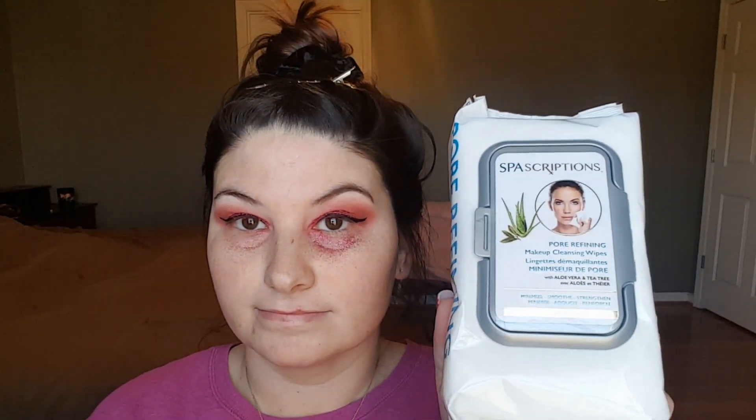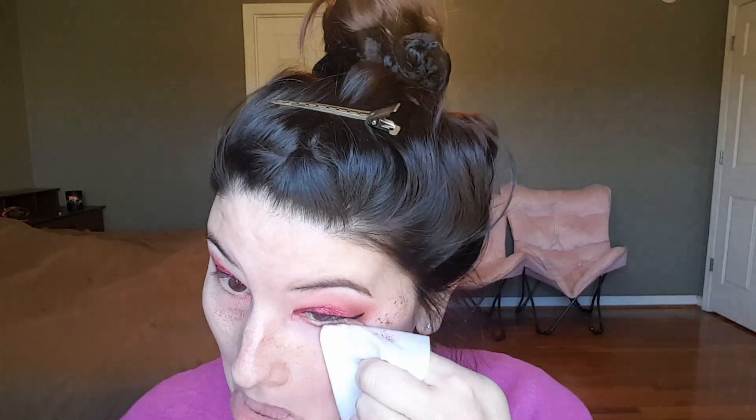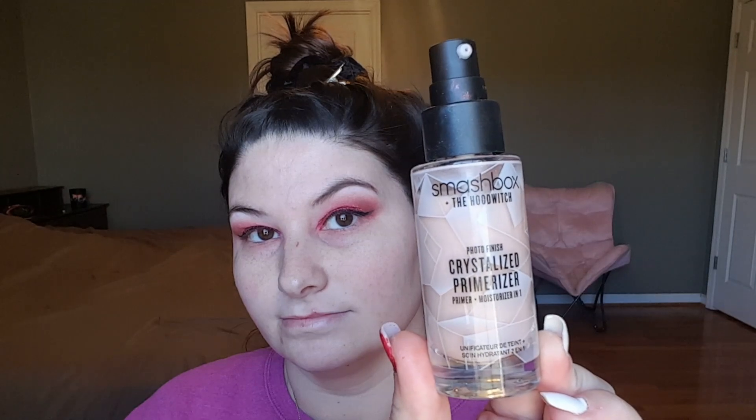Next I'm using these Spa Descriptions pore refining makeup cleansing wipes — I got them at TJ Maxx or Ross, really affordable and cruelty free, 60 wipes. They work pretty well; they stay moist, don't break me out, and don't burn. I don't really see them minimizing or smoothing anything but they clean up pretty well. If you see this brand, pick it up.